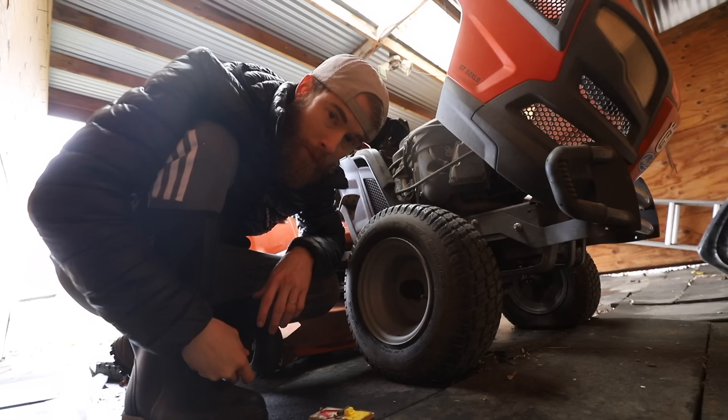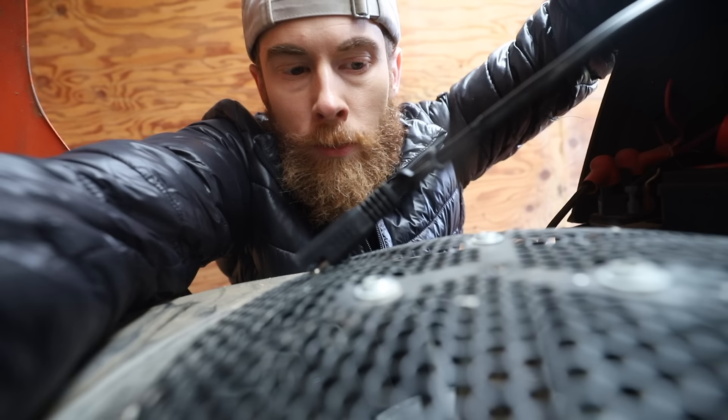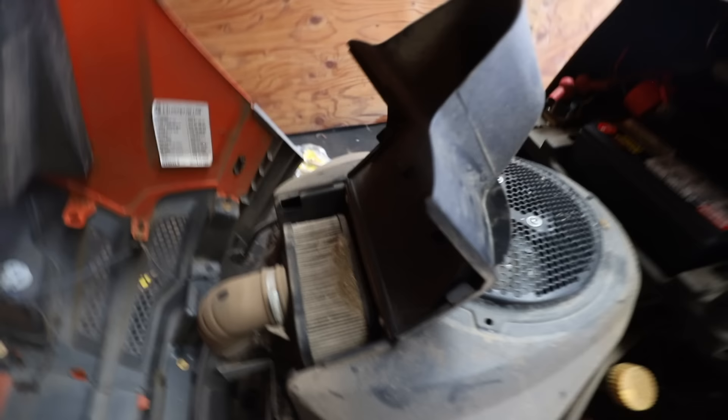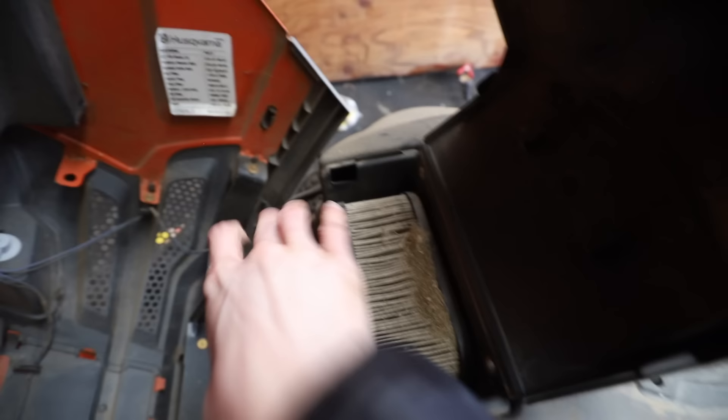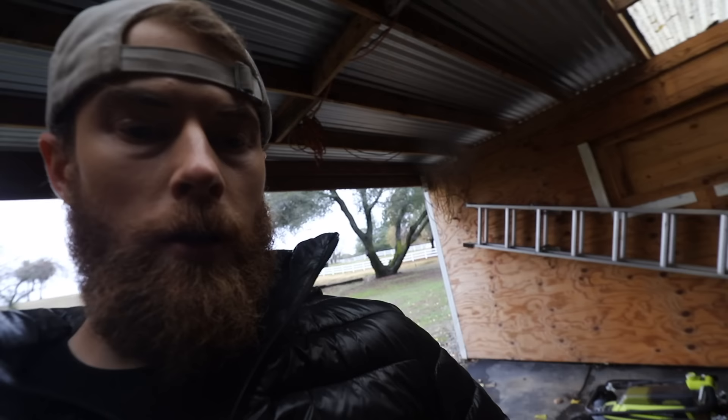Daddy's going to have to take this mower apart. I'm sorry I keep referring to myself in the third person as daddy. It doesn't fit, so we're stuck at the screws. Use the air filter the whole time. Show me — looks good. I'm going through somewhat of a mid-mower crisis here. You've got to press the brake in all the way. Well, now the battery's not turning over.